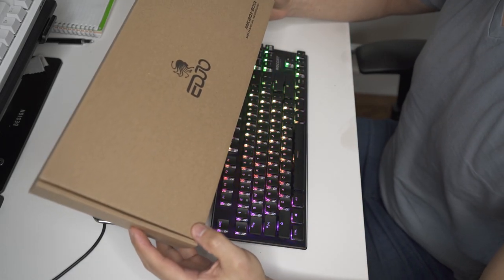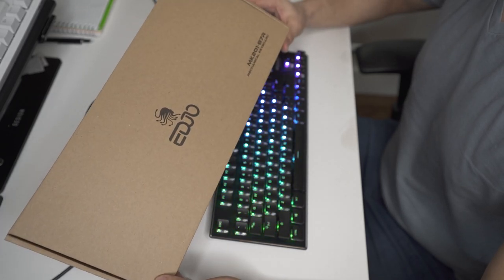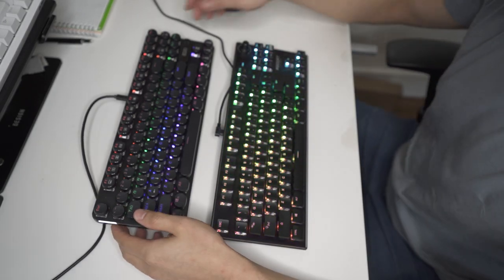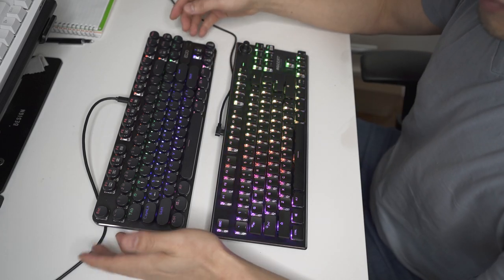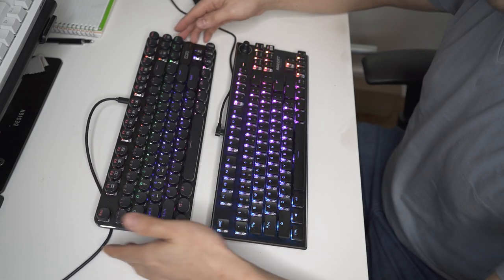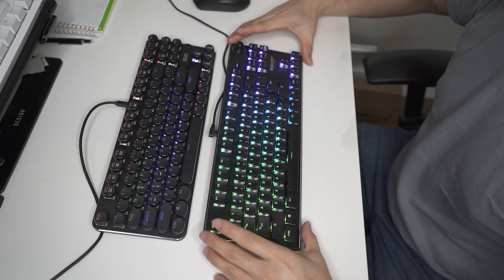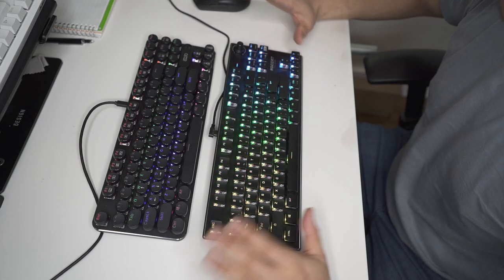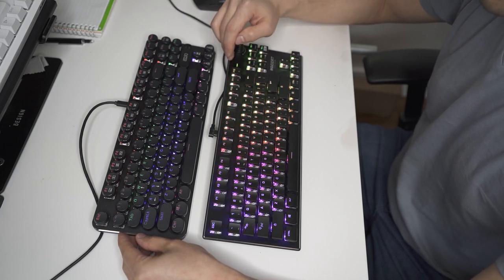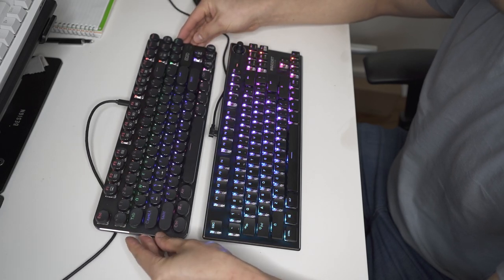Today we have the Edjo MK-201-87R Mechanical Keyboard with red switches. I have another keyboard here for comparison because in my opinion these are two very similar keyboards, obviously in totally different price categories — this is almost a third of the price. This is the ROCAT Vulcan, but they have a very similar look and feel.